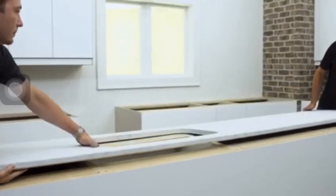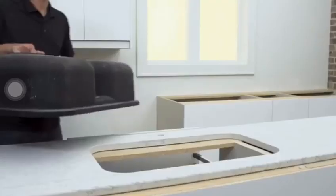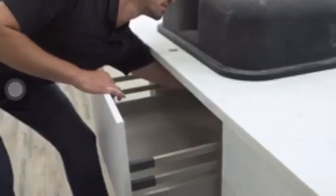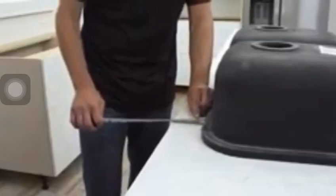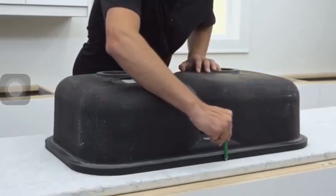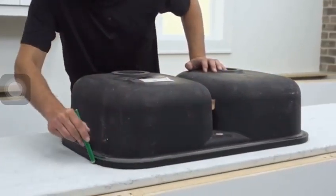Set the countertop in place with the unfinished underside facing up. Position the sink upside down, centered over the sink cutout, with equal amounts of overhang or reveal available on all sides of the sink. With a pencil or fine-tipped marker, trace the outer rim of the sink to the underside of the countertop.